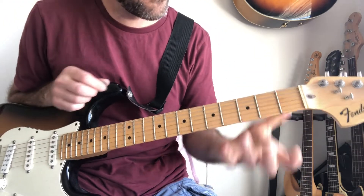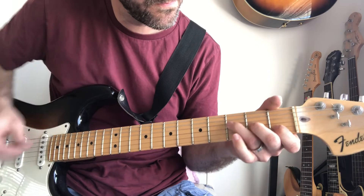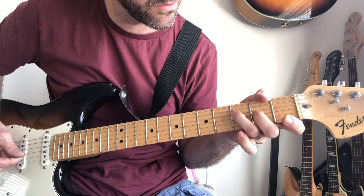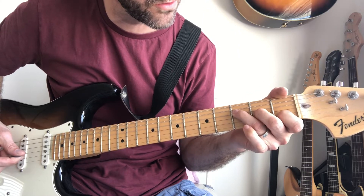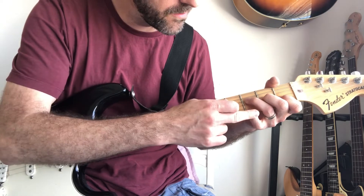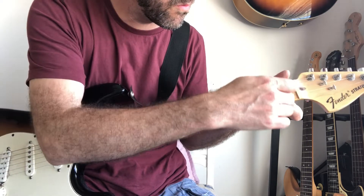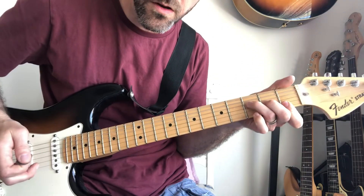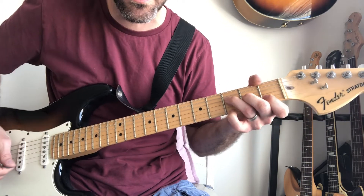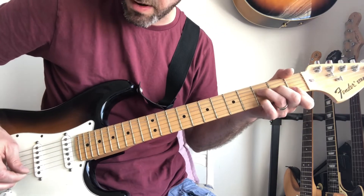So from that, if you imagine the F major 7 you're doing those three notes: D string on the 3rd fret, G string on the 2nd fret, B string on the 1st fret. And then you add the little finger on the E. And then you roll the 1st finger onto the first note of the high E string. And you sort of pick through it.